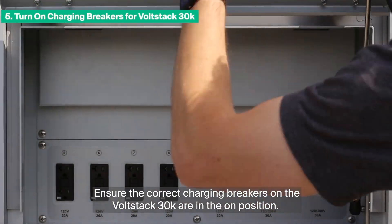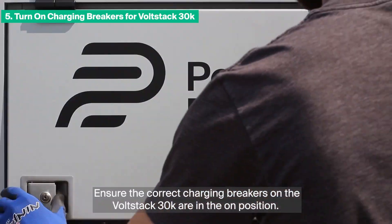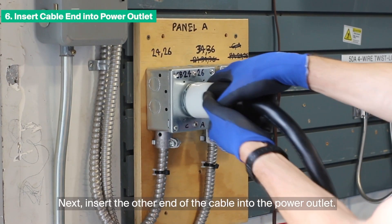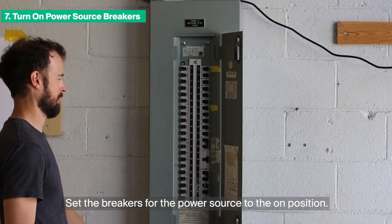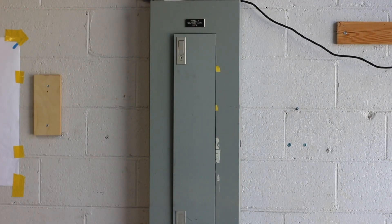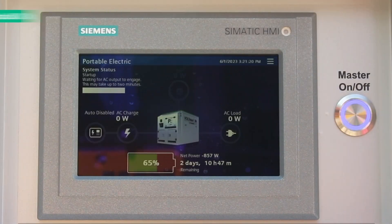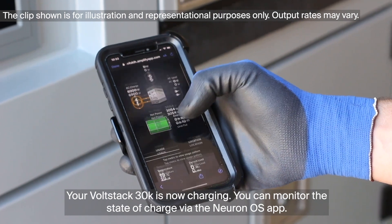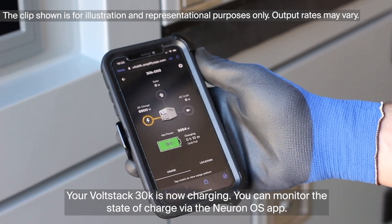Ensure the correct charging breakers on the VoltStack 30K are in the ON position. Next, insert the other end of the cable into the power outlet. Set the breakers for the power source to the ON position. Turn ON the VoltStack 30K. Your VoltStack 30K is now charging. You can monitor state of charge via the Neuron OS app.